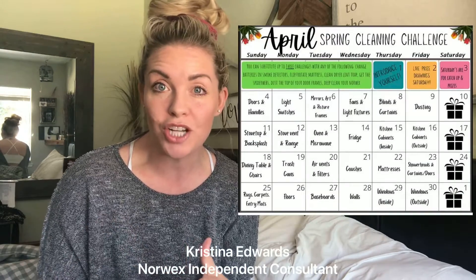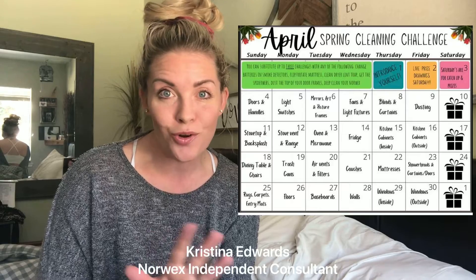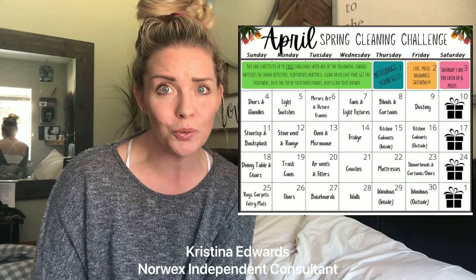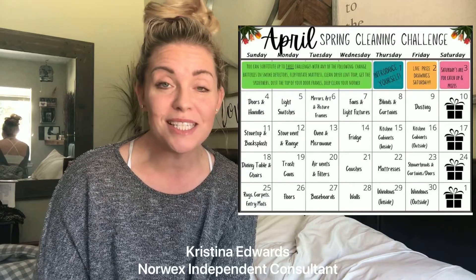I found a calendar with a bunch of different challenges every day that are easy. A lot of these 30-day challenges are a little crazy — I couldn't personally do them, so I found one that's easy.